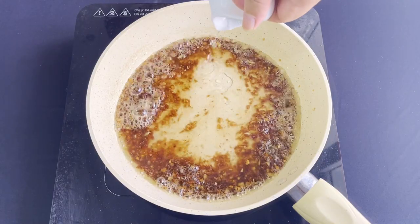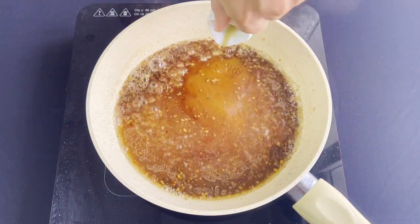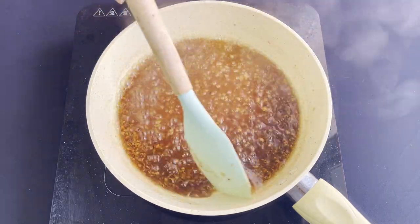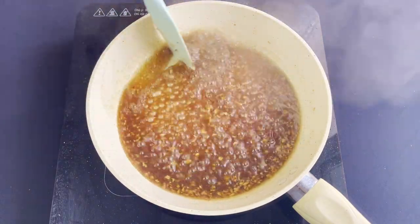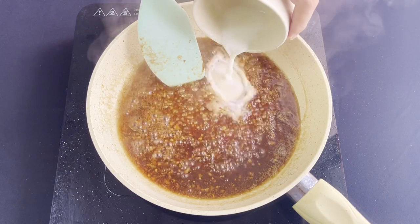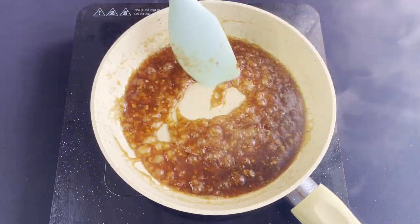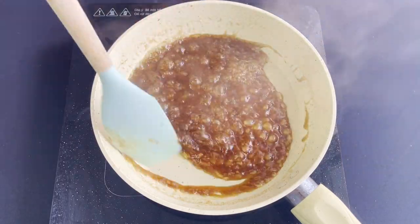Pour in some water and fish sauce, stir very well. I'm going to add some pepper and then a cornstarch mixture, which is cornstarch and water. Cook until the sauce is thickened and big bubbles appear like this.